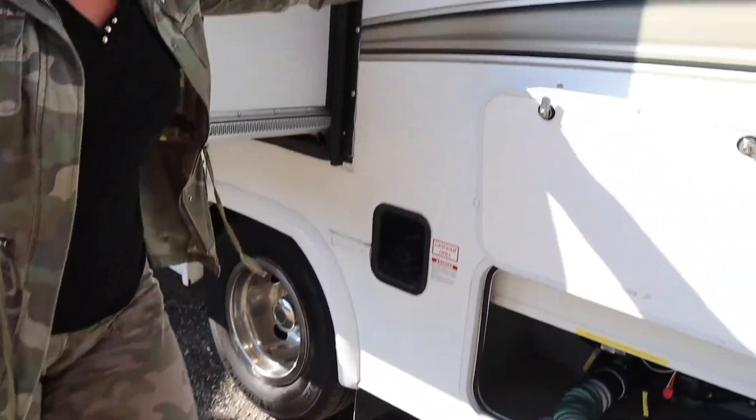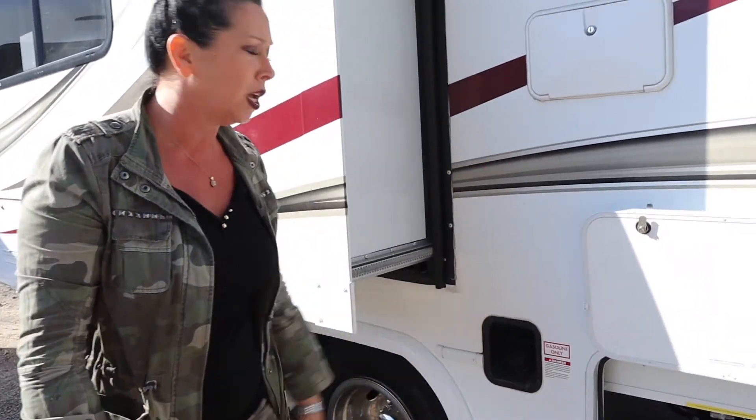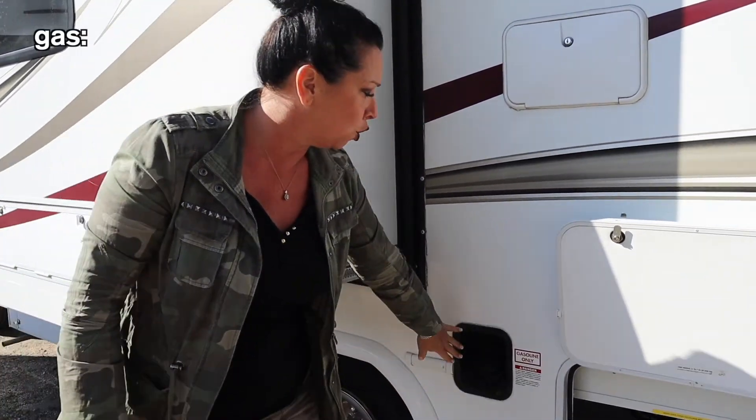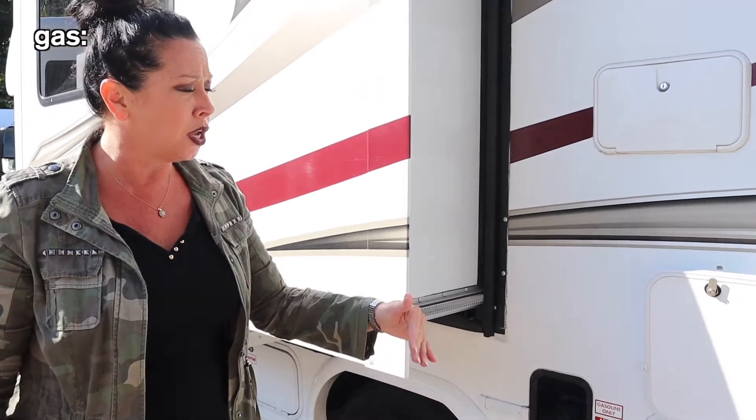This one has an exterior shower - not many people use it, but it's good if you're spending time at the beach and want to rinse off your feet or rinse something out. This is your gas fill - just be careful in and out of those gas stations. You want to make sure you watch the video on my website, all the way down to the bottom - 'how to drive an RV' video. It shows you your pivot points in and out of the gas station to keep you guys safe and without damage.